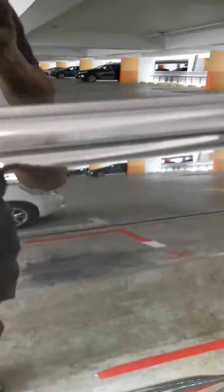Just tighten it and you're good to go. Let's test the sliding door now. All good!